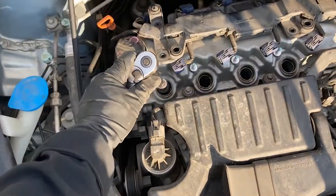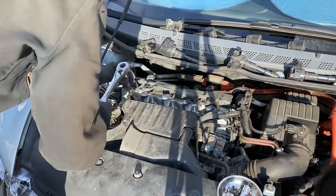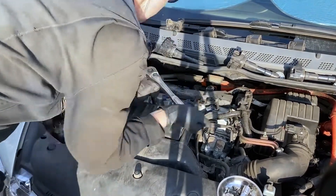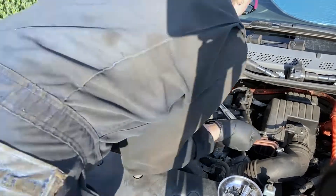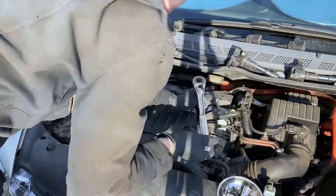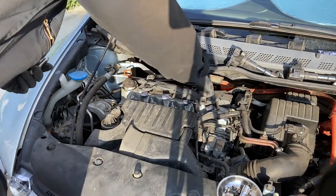For the front spark plugs you can use a six inch extension and a spark plug socket. I like to break them all loose first, then remove each spark plug.